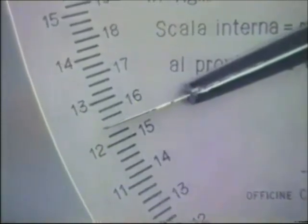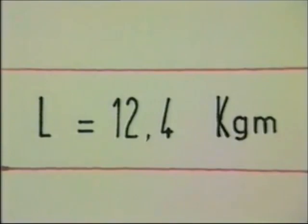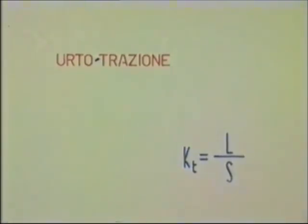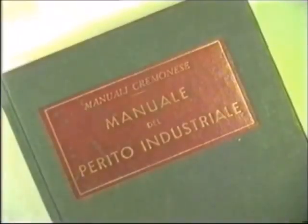Leggiamo sulla scala il valore del lavoro assorbito per la rottura: esso risulta 12,4 kg. Poiché la prova non è unificata, non siamo legati da nessuna prescrizione; possiamo quindi indicare la resilienza col simbolo KT = L/S, essendo L il lavoro speso per la rottura ed S l'area della sezione resistente della provetta. Sostituendo i valori, otteniamo KT = 24,8 kg/cm². Dalle tabelle del manuale deduciamo che la resilienza per urto-trazione dell'acciaio provato è buona.